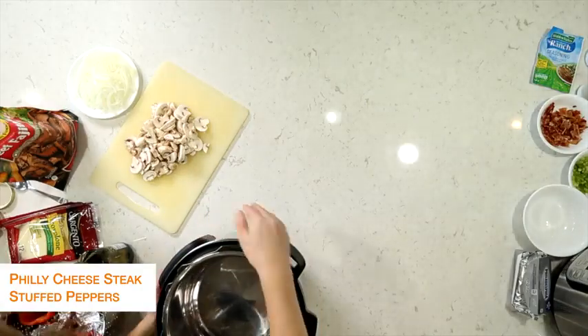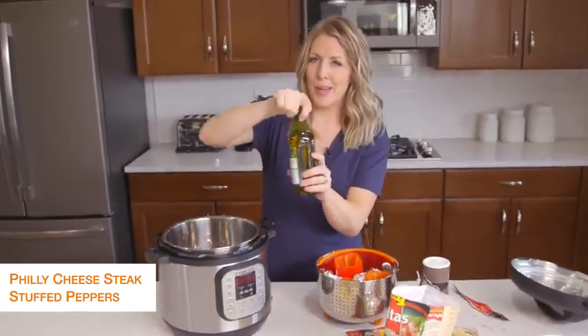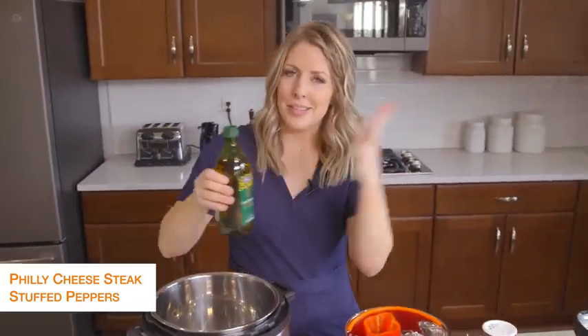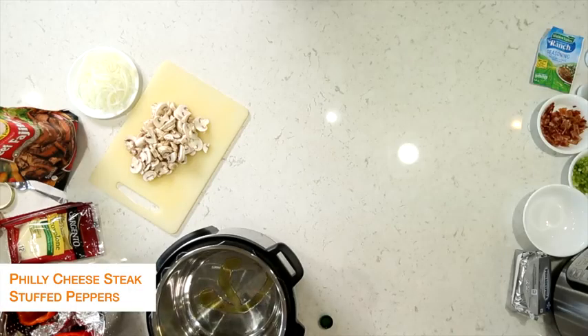I'm going to first turn my Instant Pot to sauté, so push the button there to heat it up. Then we're going to put about a teaspoon or tablespoon — whatever you'd like — of olive oil. We're just going to sauté some vegetables, so we just need a little bit of oil.